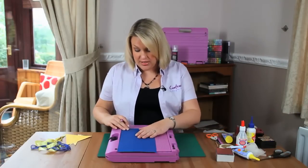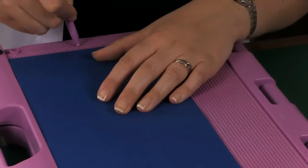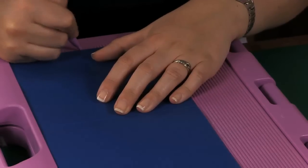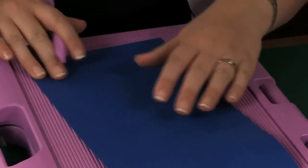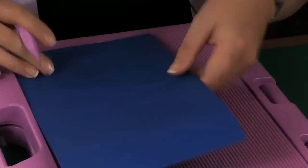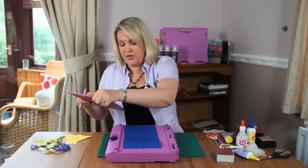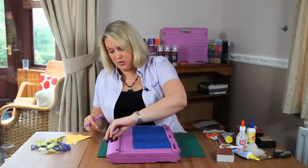For the other side, instead of scoring in half, you find what will be the halfway point — which in this case is 3 inches — and just make a little marking. Turn it right around, do the same again, find the halfway point with a little marking, and then take your boxer board off and put it back inside the Ultimate to keep the workspace tidy.